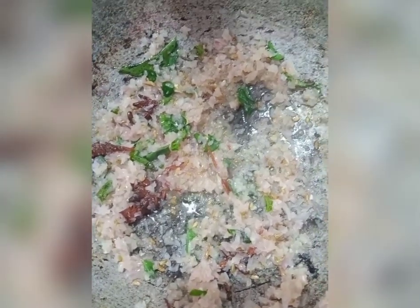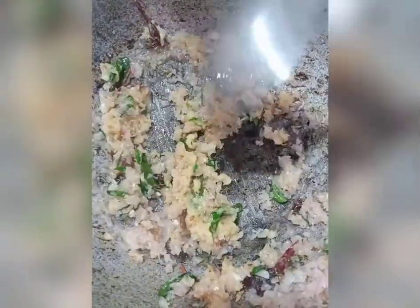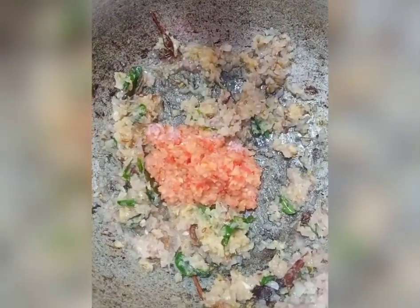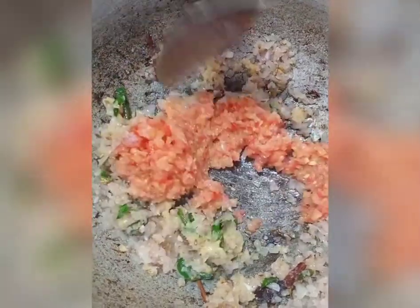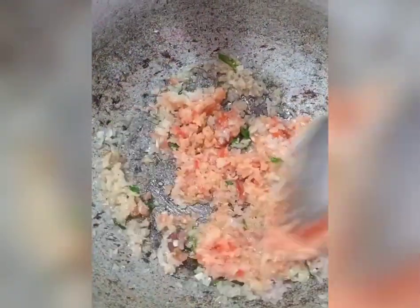Then the sauce is cooked. Add 1 spoon of ginger paste.